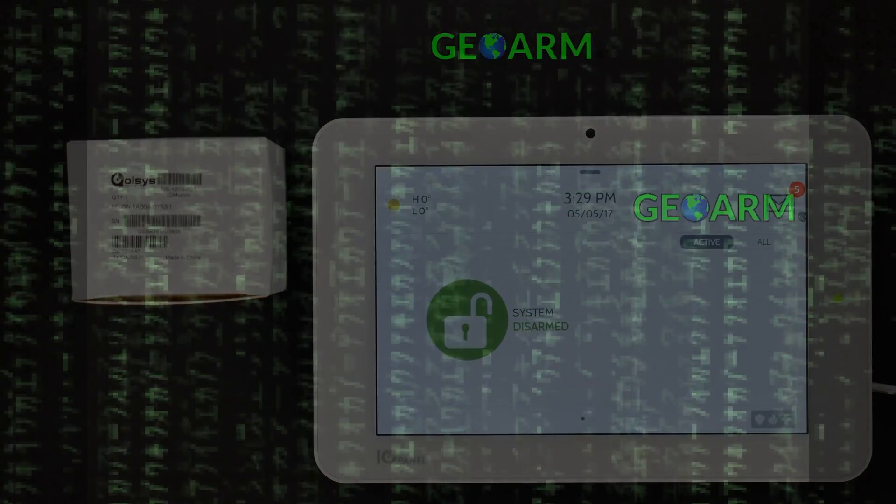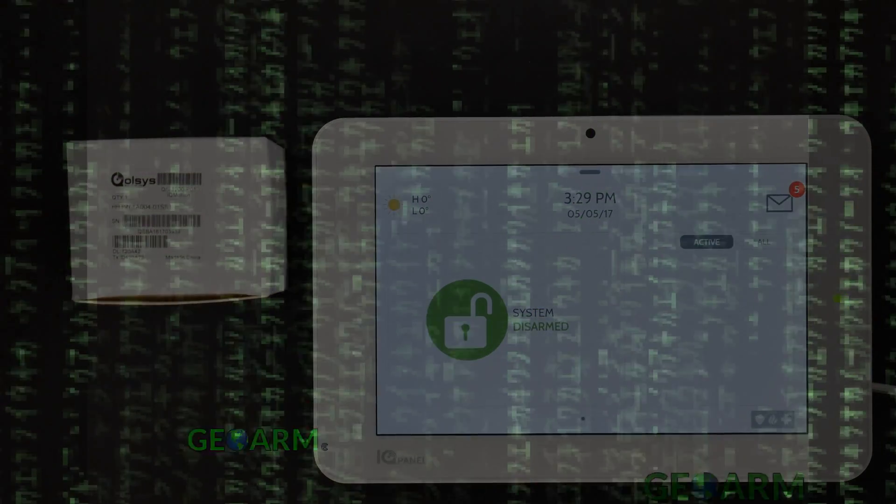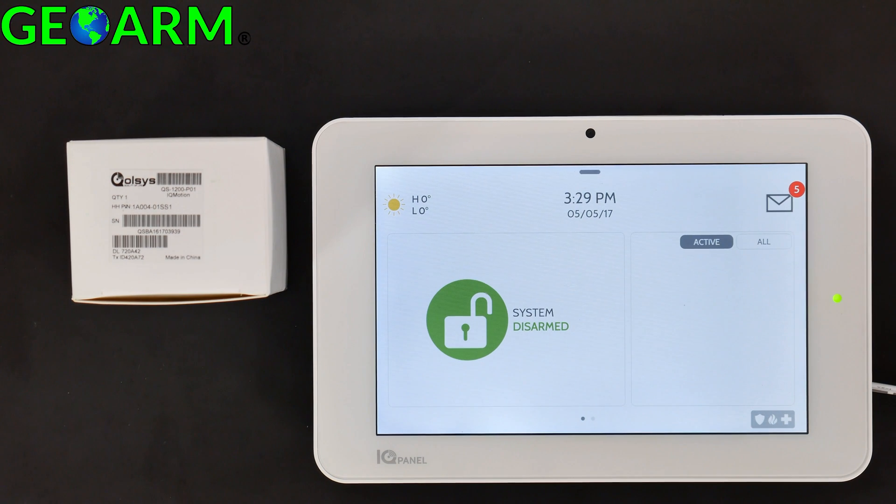Hey everybody, GeoArm Security here. Today I'm going to show you how to program the Qolsys QS-1200-P01 IQ Motion into the Qolsys IQ Panel 2 Wireless Security System. This is an older motion sensor that originally came out for the IQ Panel, but it is also programmable into the new IQ Panel 2. We're showing this in case you're upgrading from the old IQ Panel to the new IQ Panel 2.